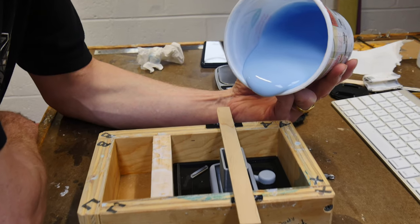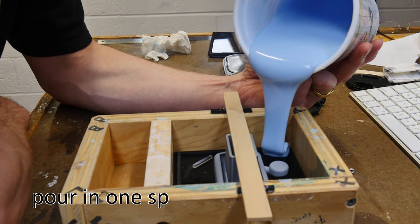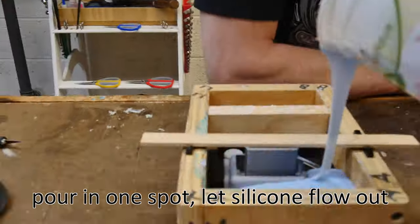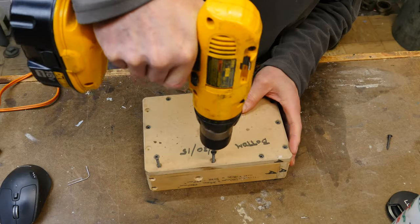When you pour your silicone, the key is to pour it in a stream on top of itself so that the silicone flows out across the mold and onto the part, not trapping any air anywhere. Just let that silicone flow out — be patient.